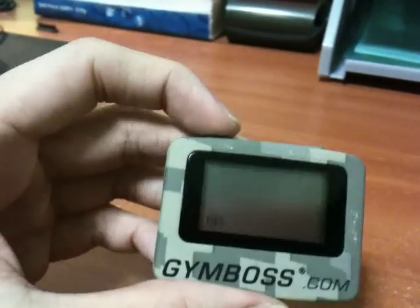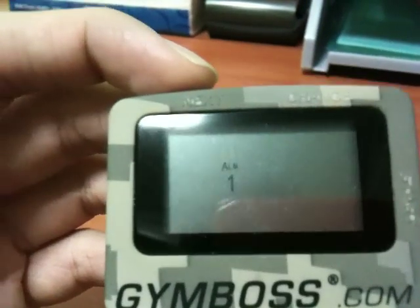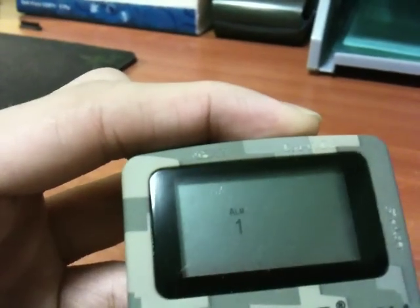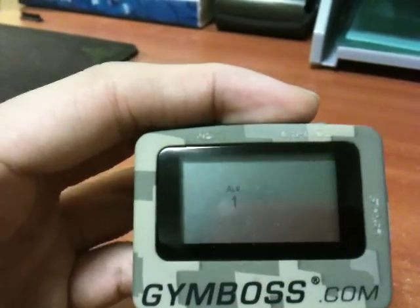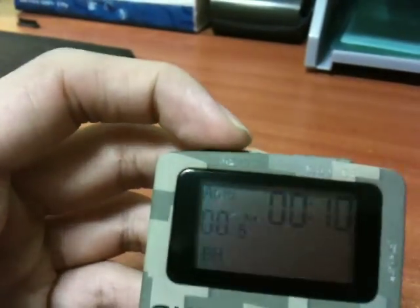There are a few alarm options. This setting is for the alarm stopping at one second, and this one is for the alarm stopping at five seconds. Now it's all set and ready to go.